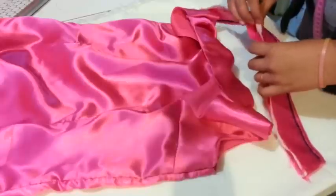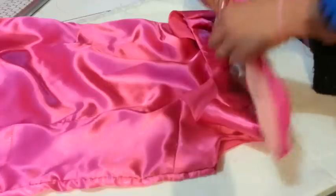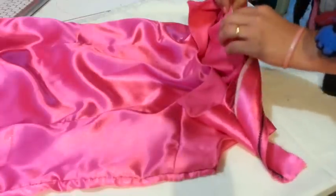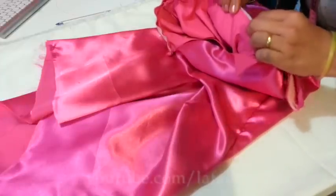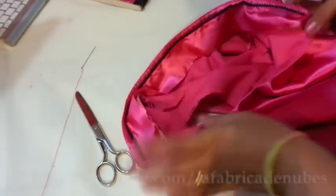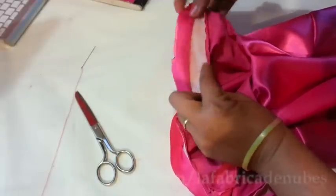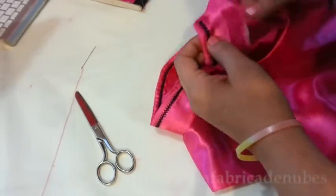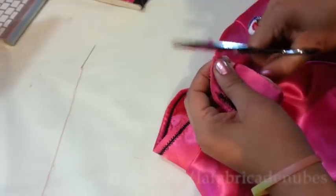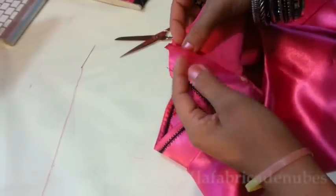On your dress, mark the center point in the back piece and also mark the center point of your collar. Take the part with the interface, match it with the center point, and pin it all along one side of your neckline. Once done, pin to the other side, then give a stitch to attach it. Now in this corner we will cut it — don't cut too much.